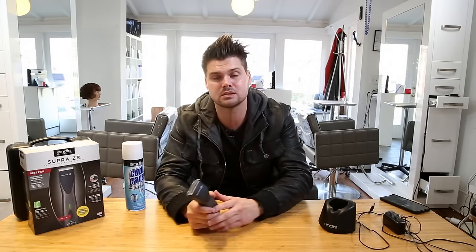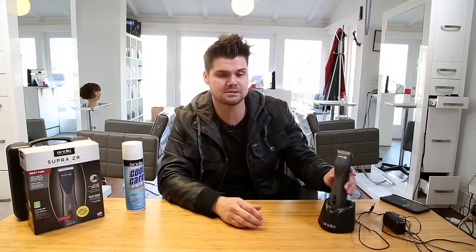Another great thing about this clipper — a challenge I've had with battery-powered clippers in the past is that the battery doesn't last very long. You'll get two hours out of a charge on this thing, so you don't have to worry about it running out during haircuts. In between haircuts it's really simple — you just throw it on the dock, it stands there really nice and looks good in the salon.